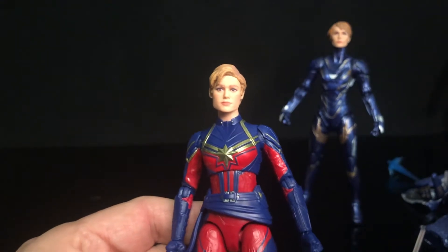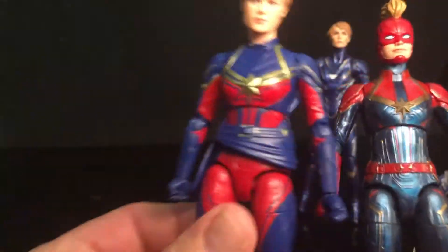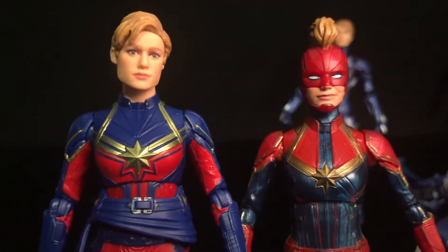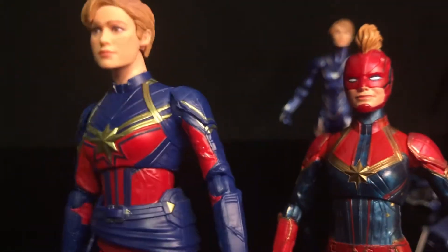What I'm going to do here is just throw it up next to the Captain Marvel I already had in my collection and just look at them side by side. I mean, with this sash just hanging down and everything like that, you just can't beat it.